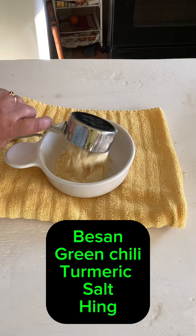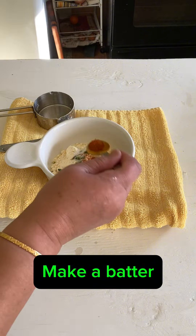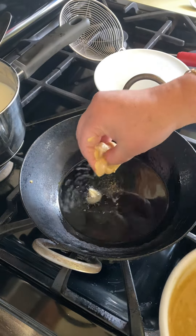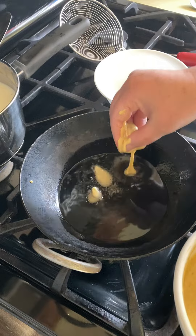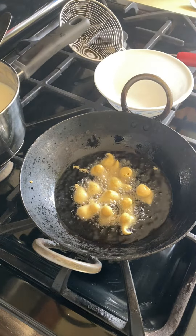Now to make the pakodas, I have besan, crushed green chili, salt, turmeric, and chili powder. We are going to make a thick batter out of this. Carefully drop small portions of this batter in hot oil. You have to be extremely careful with hot oil, and the pakodas should be teeny tiny.